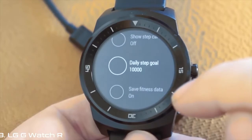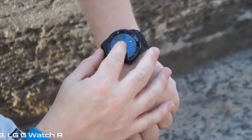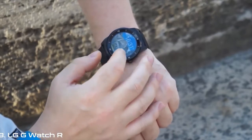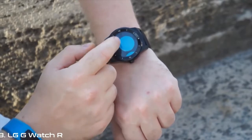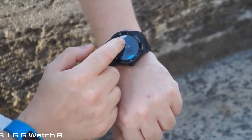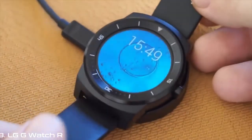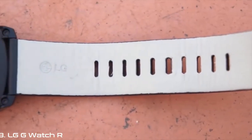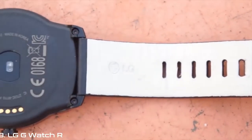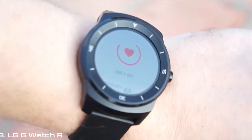Aesthetics aside, the rest of the G-Watch R is very similar to its predecessor. It's still got a 1.2GHz dual-core chip and the same 512MB of RAM and 4GB of internal storage. The battery size gets a very small boost, but the real-world battery life actually seems much improved. In our testing, we got easily two days of moderate use out of it. One last hardware improvement is the inclusion of a heart rate monitor, which beefs up the G-Watch R's fitness credentials when combined with the step counter and stopwatch.